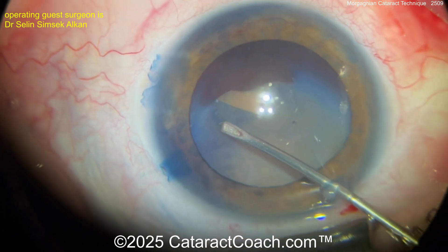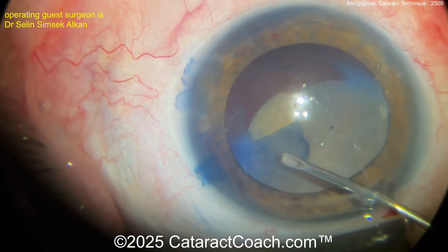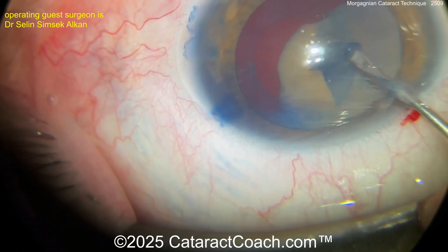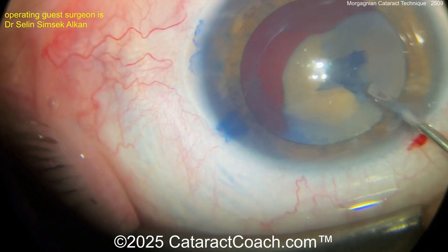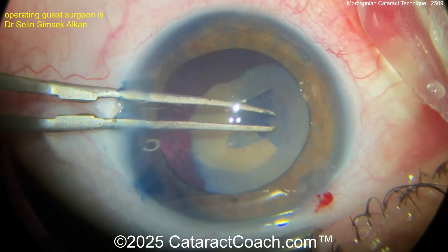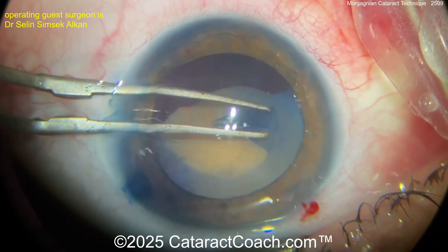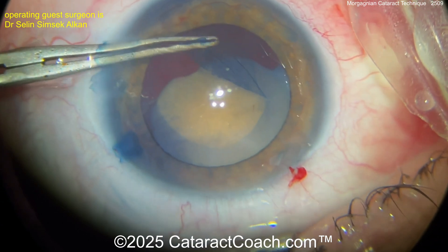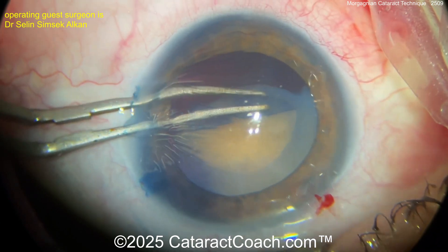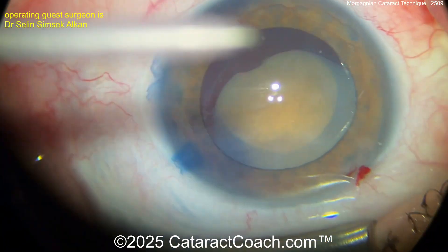This surgeon is doing a beautiful job getting the rhexis done. This is fantastic — and not so easy. Look how small the nucleus is, and it's partially sun-setted. We'll see the whole nucleus as we start doing the phaco, but getting a beautiful rhexis done here — not switching to forceps, just finishing that rhexis up. Very nice technique. The risk of Argentinian flag sign here is kind of low, so it's not something to stress about. Just get a nice-looking rhexis. That is it.